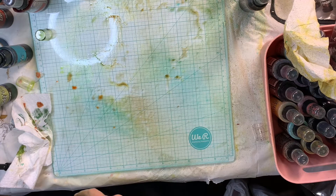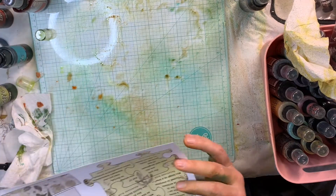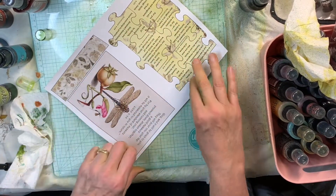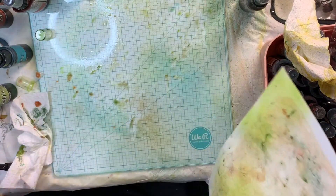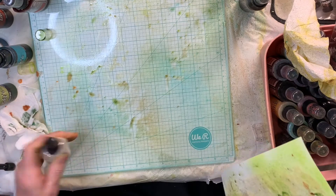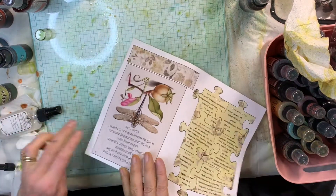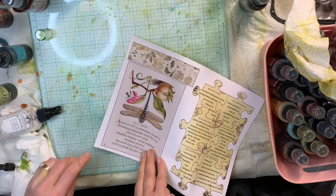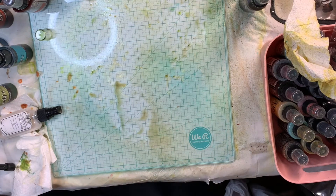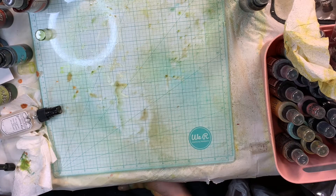I'm gonna spray the table and get that kind of effect. I don't like that - maybe I should have done more of that in hindsight. And I think that's it - that's all my pages. See right there? That's what I kept warning you about - don't do that, and I did it. I'm going to let these dry and then come back and let you see what they look like all dry. I'll be back in just a little bit.